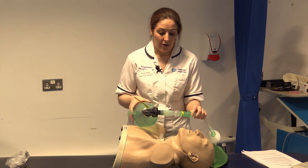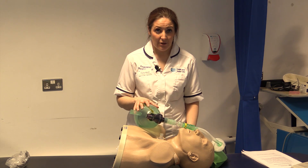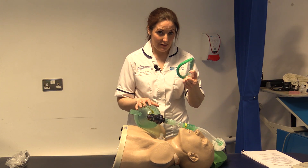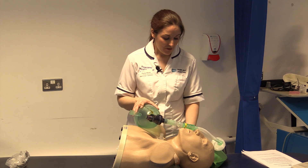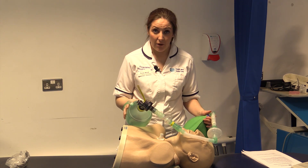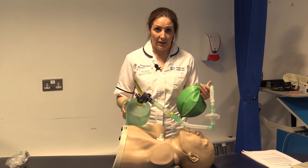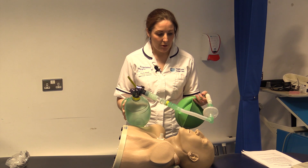We would encourage the use of either a mouthpiece, or if the patient had decreased bulbar control, a face mask instead. For demonstration purposes, to show you the effects of breath stacking, I'm going to use an Ambu bag purely as a demonstration.